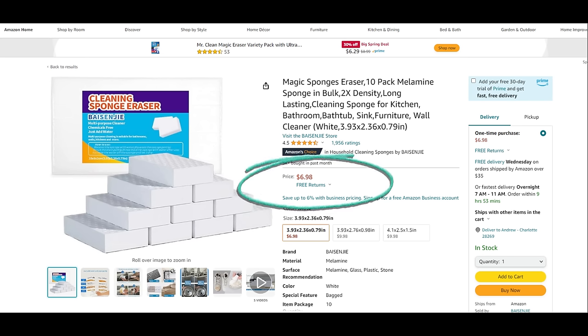Item number three is another good one and I preach about this all the time in my videos — I really think everyone needs to have one, and that is a melamine sponge. There's a name-brand version called the Mr. Clean Magic Eraser. Some magic erasers have chemicals in them, some don't, but either way I recommend getting the generic brand. You can get a 10-pack for like seven bucks, and it works so well. It's great at removing algae and biofilm and just cleaning the glass inside and out.